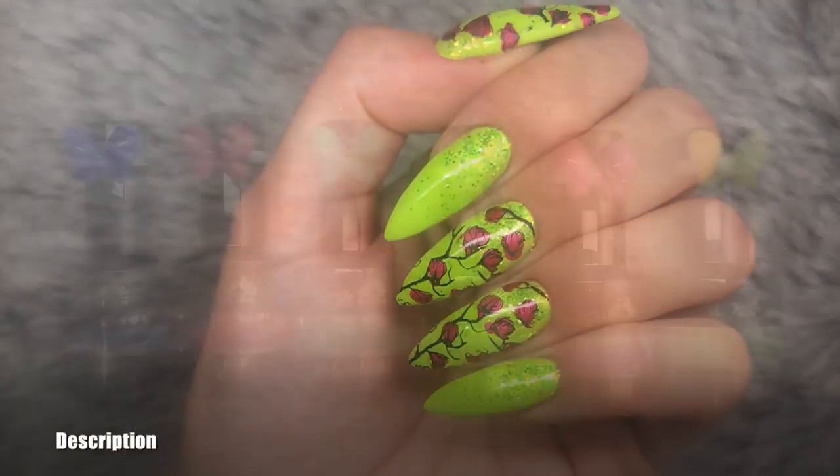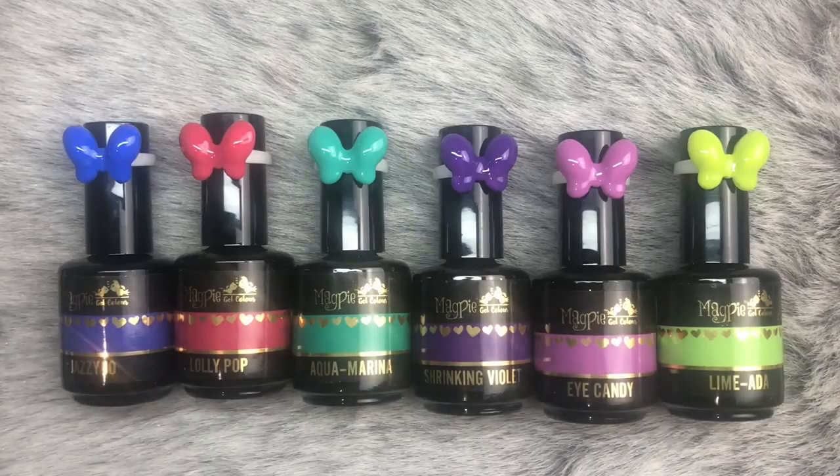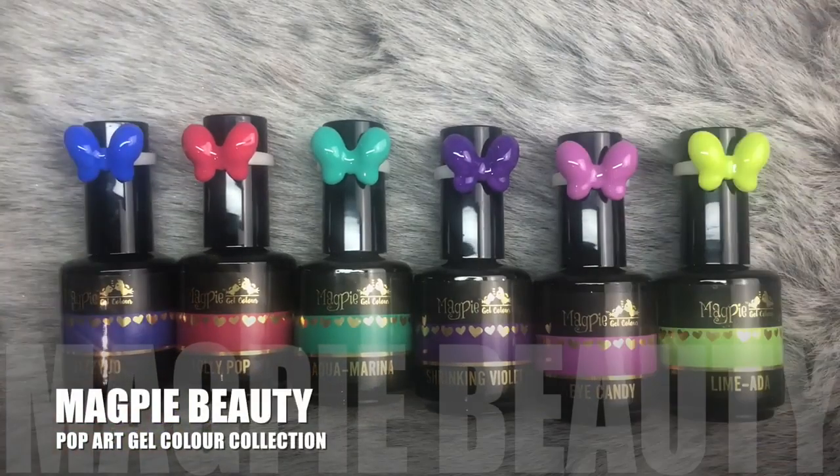First I'm going to show you the six new gel colors from Magpie Beauty. This is the Pop Art collection and you have six colors, so let's see what those colors look like.